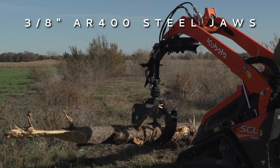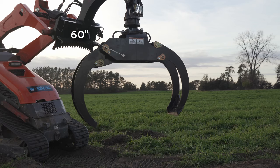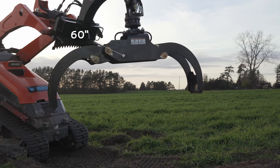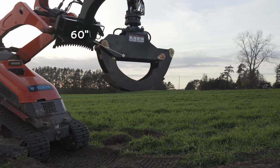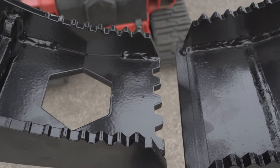The jaws, crafted from 3⅛ inch thick AR400 steel, open to 60 inches wide and bypass each other to grip smaller logs securely. The serrated jaw tip design ensures a stable grip on logs and objects.